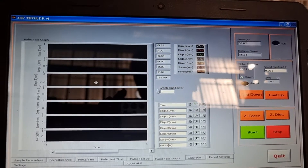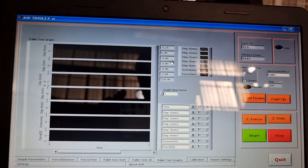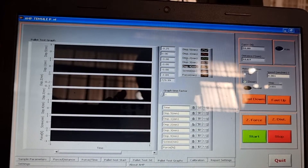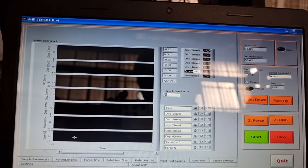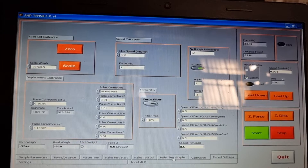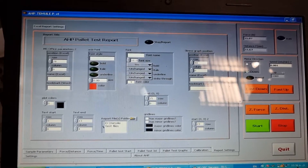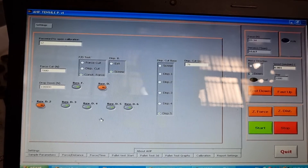The pallet test graphs page shows five or six displacements — five linear transducers plus a screw — and the last graph is force. You also have a calibration page, a reports page where the final report will be in Excel format, and a general settings page.